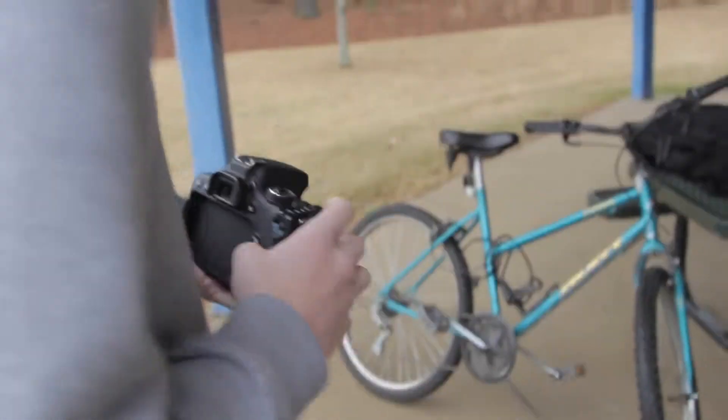Alright guys, welcome back to another vlog. I've got my first senior photo gig on Friday. It's Wednesday, my dudes. We're out here shooting some crap with our bikes.